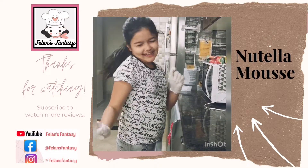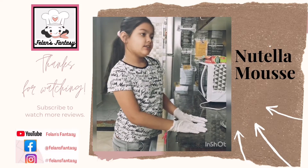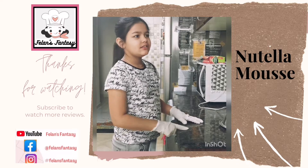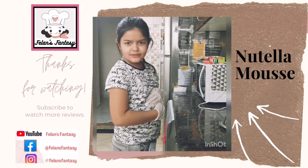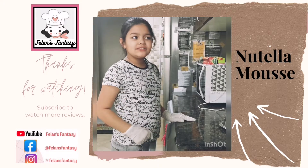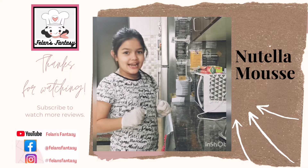Hey guys, welcome back to Felden 20. Today I was just sitting on the sofa and browsing on my phone and I was like, oh man, I'm craving something sweet because I have a sweet tooth. So I was thinking why not make a delicious and rich Nutella mousse?